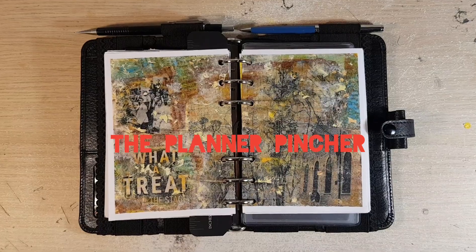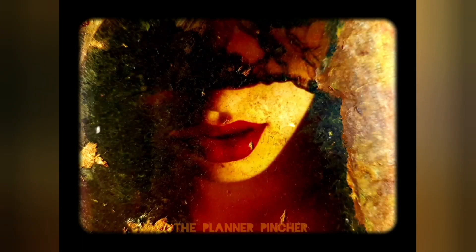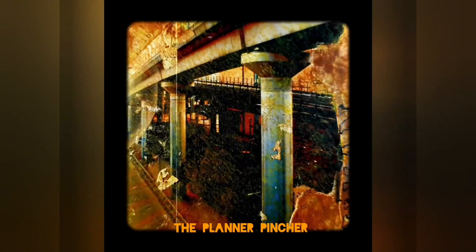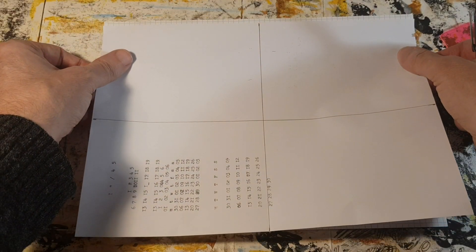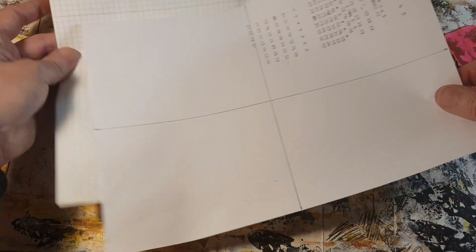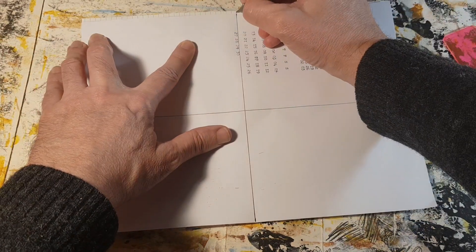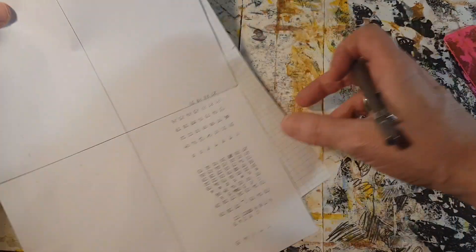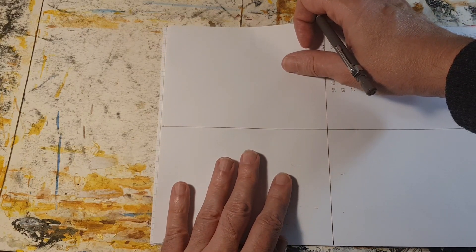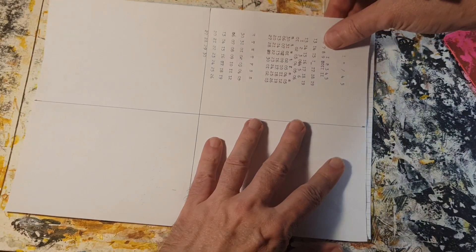Hi there, my name is David. Welcome to my channel and today we're going to do some planner pages. I'm working on a personal size Filofax using A6 size pages. I wanted to do some decorative pages that I've tried before. On a previous project I tried this method and it didn't work out very well, but I thought I would try again to see if I can change a few things and make this work for a much better planner.